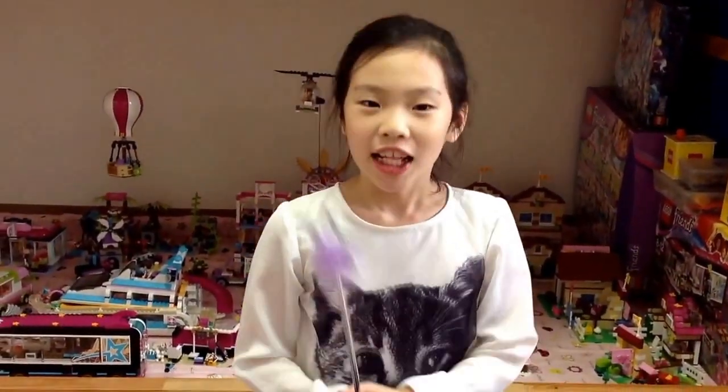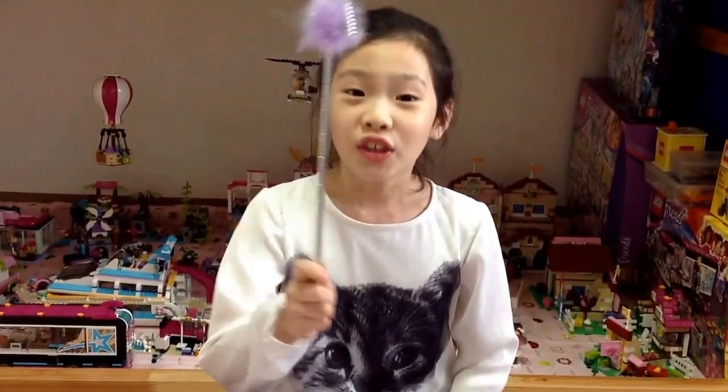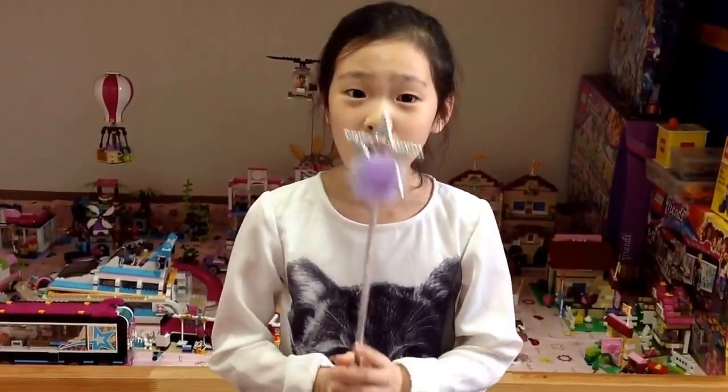Hello! This is Shinbi's awesome hat rat! Tinkle, tinkle, little star! How I wonder what you are! Do you like stars? Then how about make a star hat-bam?